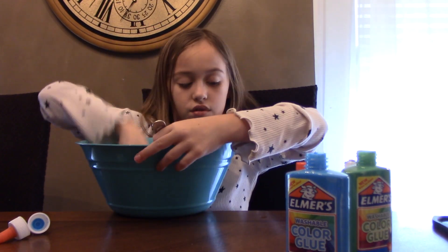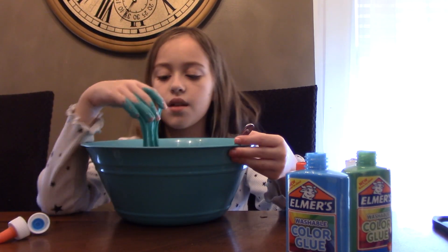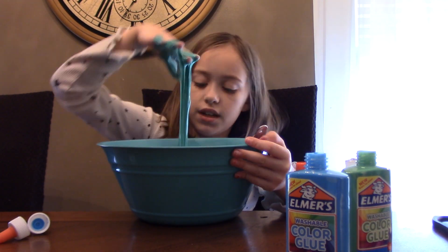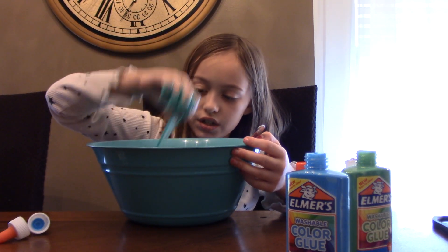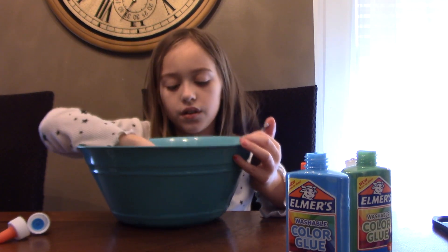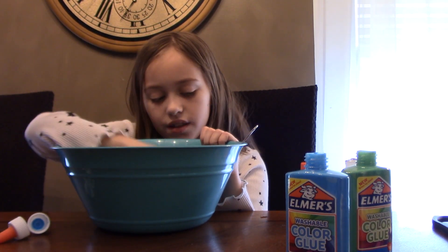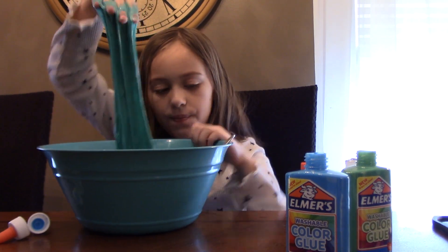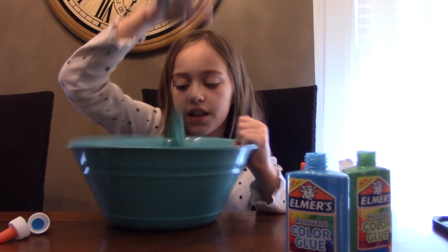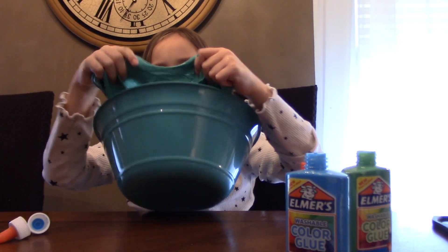There's still more mixing to do until we can play and poke. I can't poke it yet — it's changing into slime. No more glue — I mean, still glue, but it's changing. Metamorphosis — that's what it's called, right? Like when a frog changes from a tadpole to an actual frog. Look, it's even green — it's frog-colored! The glue changing into slime: metamorphosis.